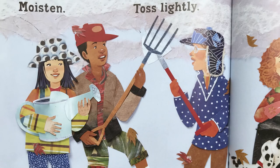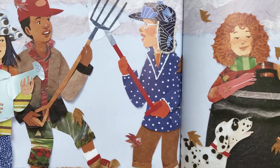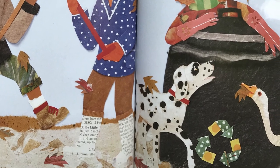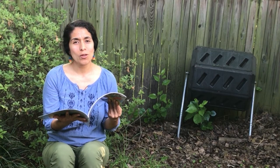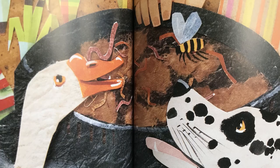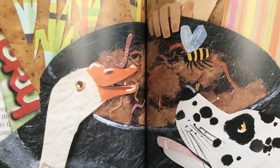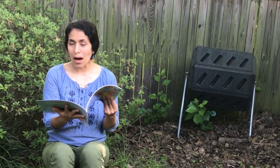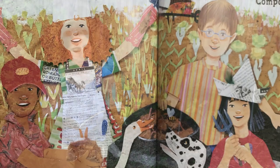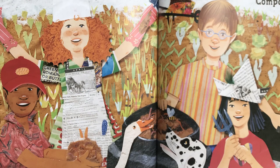Moisten, toss tightly, cover, let brew. And when the cooking is complete, Mother Earth will have a treat — dark and crumbly, rich and sweet. Now open the pot and what have you got? Compost stew.